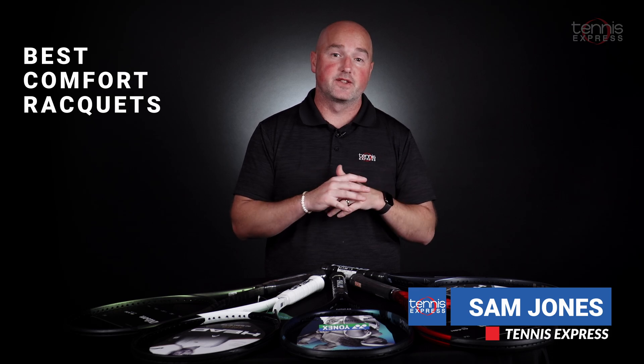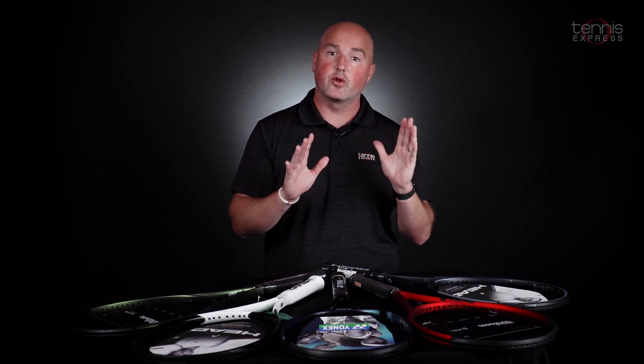We wanted to take a look today at Tennis Express at some of the most comfortable rackets on the market. A lot of people pick up a racket, start playing tennis, and one of the first things that happens is they struggle with a tender elbow or some tendonitis in the wrist. These rackets are all designed to protect your arm and make sure that you can go to the court pain-free. So let's get right into it.